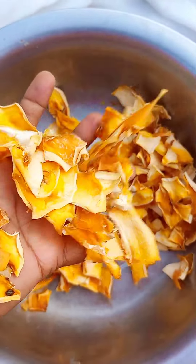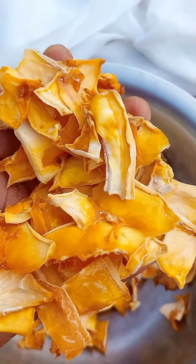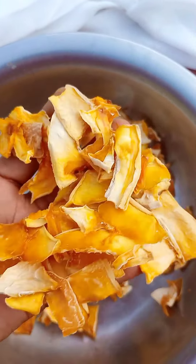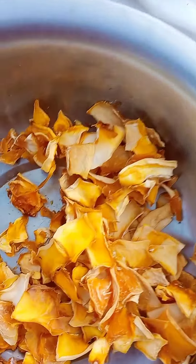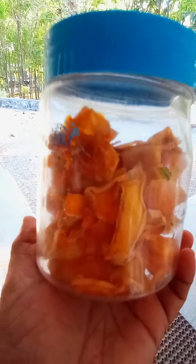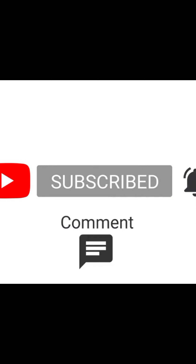We are a great person to eat this. This is the best way to eat papaya, so you can eat it in a flat place. This is the best way to eat it.